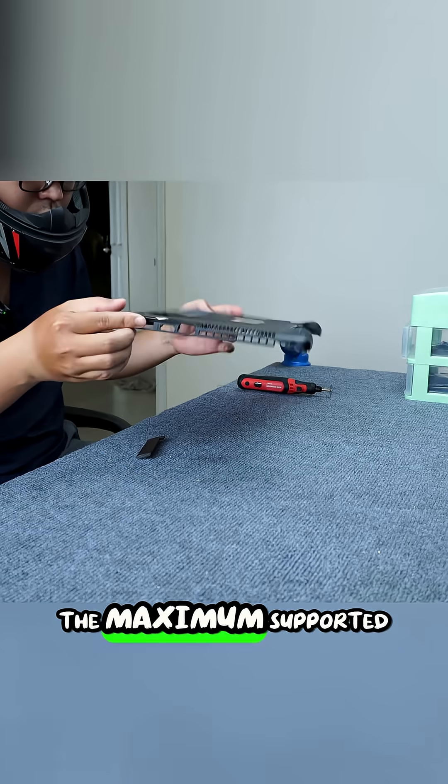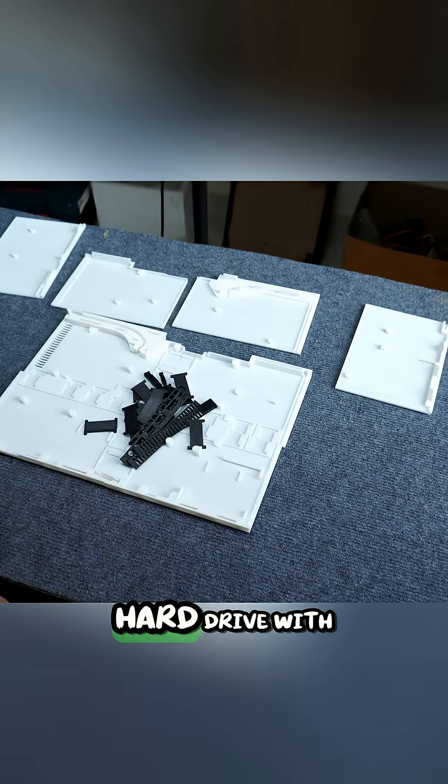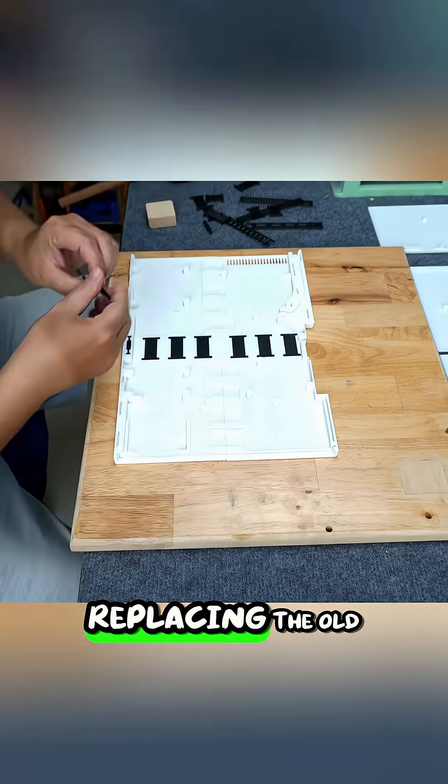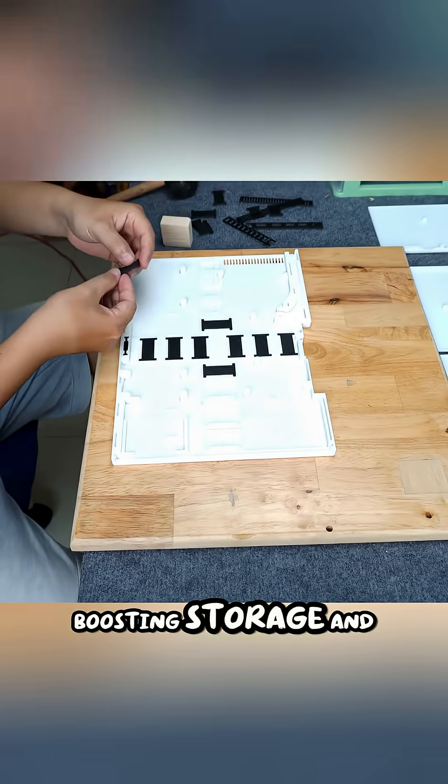They upgraded the RAM to the maximum supported 12 GB. For storage, they replaced the slow 2.5-inch hard drive with a faster SSD and added a second SSD by replacing the old CD drive using a caddy adapter, significantly boosting storage and speed.